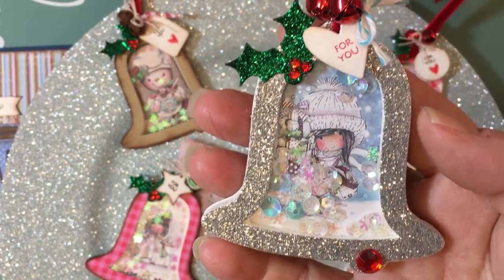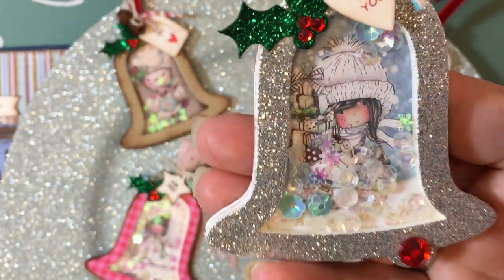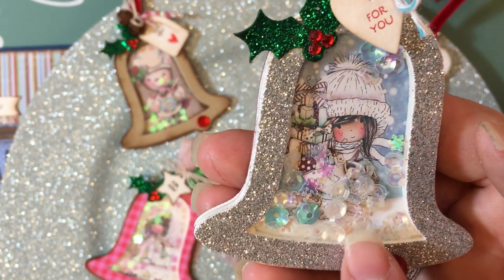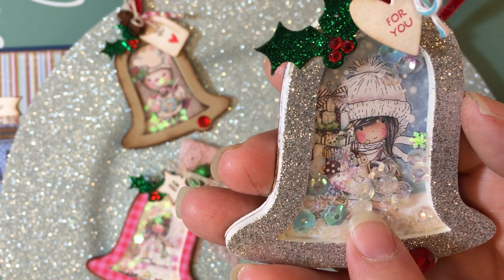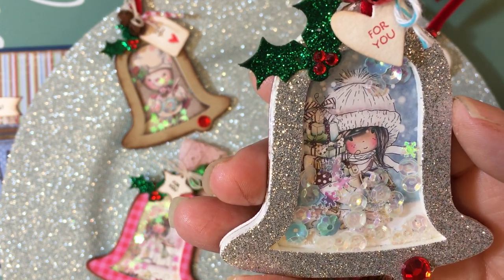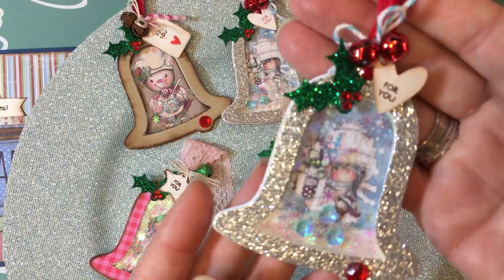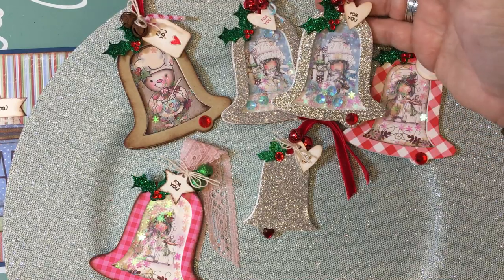Thanks Erica for showing that foam source — I did place an order and get it for Christmas tags. You can see the sweet little image in here, she's holding presents. The shaker bits are vintage sequins that Elise and Laura both sent me, some little turquoise flower sequins from Paper Sweeties — I love their flower sequins — and some little snowflakes from Target's Christmas spot a couple years ago. I made two of those in silver; the only difference is I used brown ink on the 'for you' on this one.